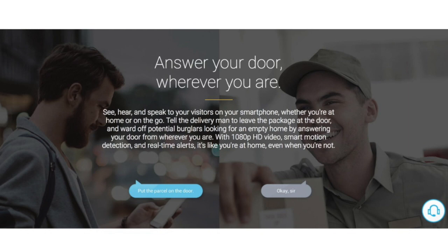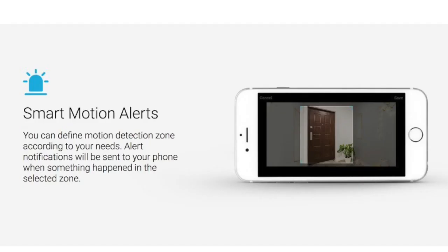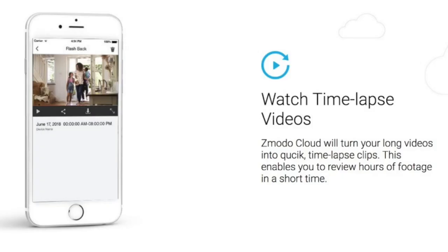Your Greet will answer the door wherever you are, and it also gives you a full 180-degree viewing angle with full 1080p HD video. You can also see up to 16 feet away in the dark. I love that I can set up my own Smart Motion Alerts so I can define what area will trigger an alert to my phone. And when I want to play back any of the videos with the time-lapse ability, you can watch an entire day of videos in just a matter of minutes.